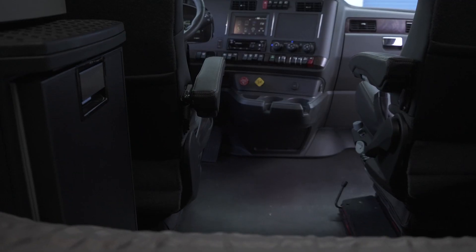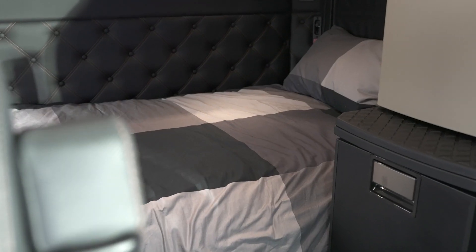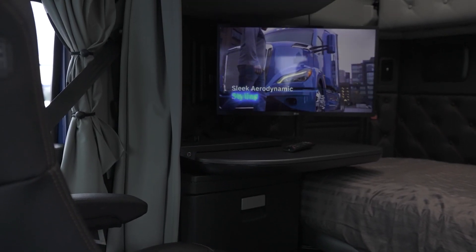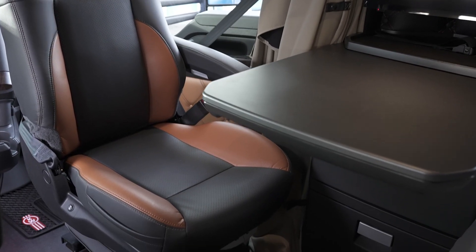Popping over to the passenger seat — notice there's no doghouse and it's very easy to transition around the cab or into the sleeper. One of the great features that make the T680 the driver's truck is the option to have a swiveling passenger seat. This allows you to turn your passenger seat into a desk chair for paperwork or a dining chair. And now you're in the sleeper — we'll cover that in our next video.